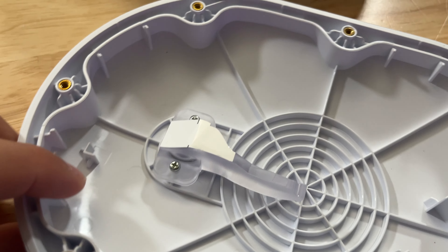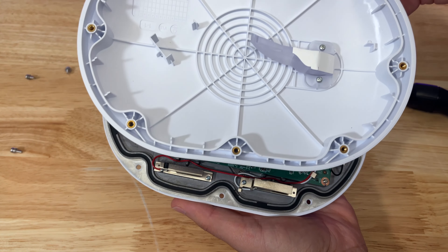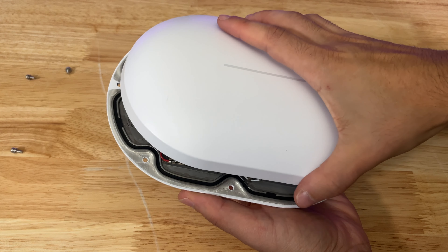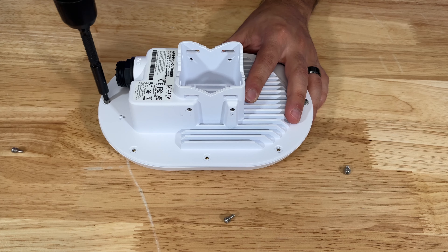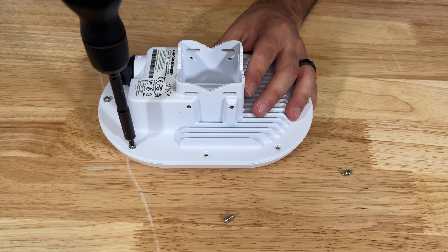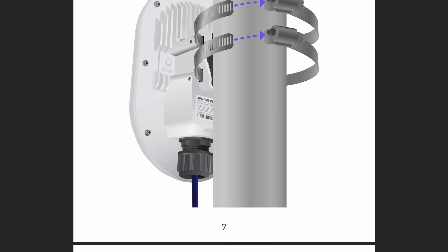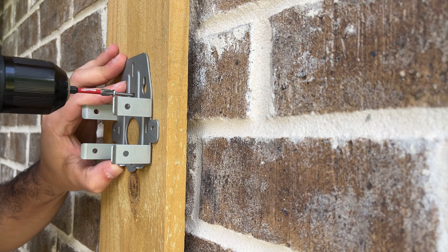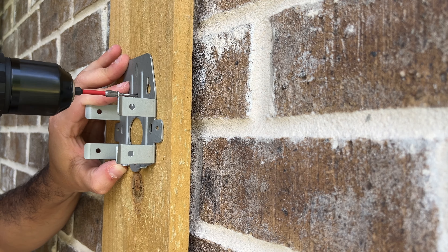Let's get this thing put back together and go do some benchmarking. The elephant trunk brings us the light from the internal LED, which is important to know about for the reassembly process. I couldn't find any information on how much to torque down these screws, so I just tightened them until my bit slipped out with a little effort. I'm going to use a wooden plank for mounting instead of a pole — you do whatever works best for you.